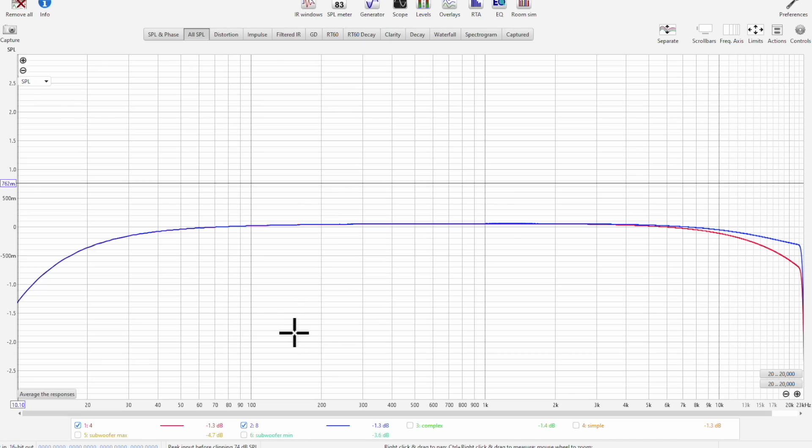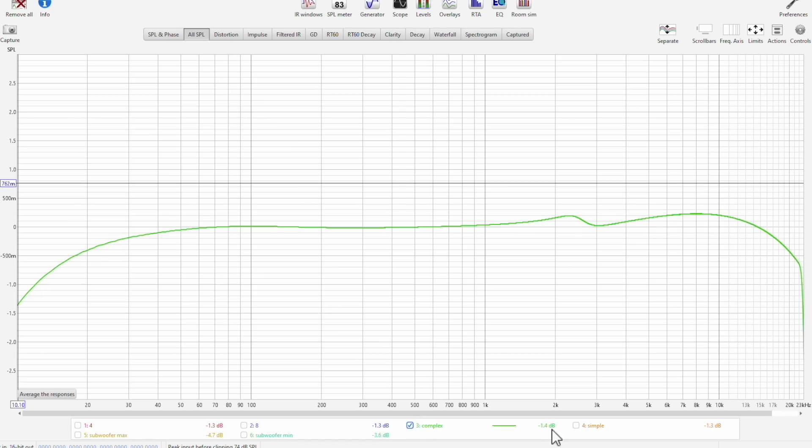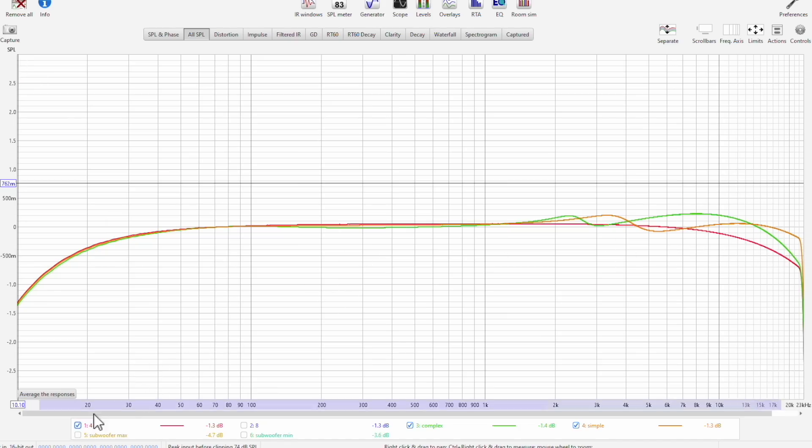Now let's look at the frequency response. Starting with static loads of 4 ohm and 8 ohm, there's very little variability or load dependence — almost half a dB down at about 20 Hz, and on the top end maybe another half a dB at 20 kHz for 4 ohm, but not a huge deal. Some cases I'm used to seeing more variability — maybe one decibel between 8 and 4 ohm. But when I do the complex and simple loads, we do have variability. Ideally you want the amplifier not to behave differently regardless of the load presented, and around 2 kHz we start seeing some variability.